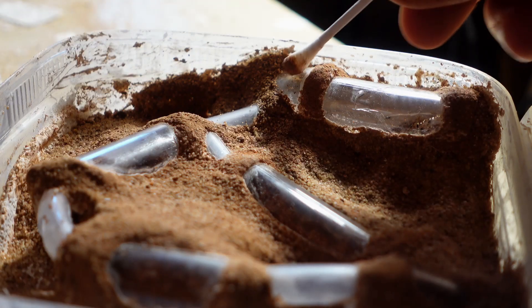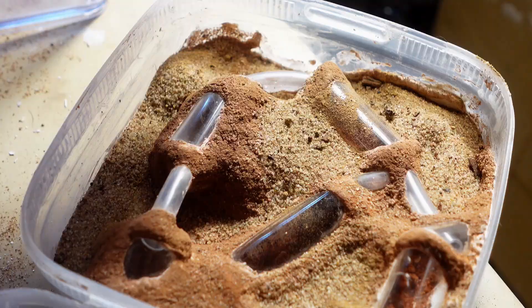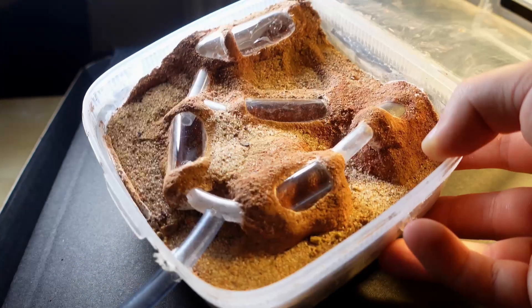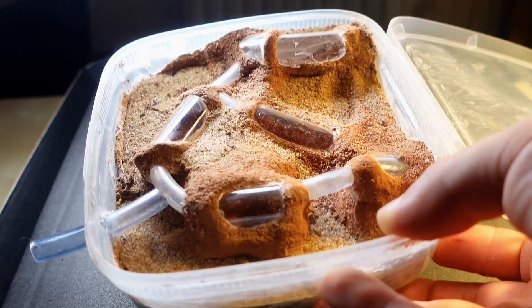At the end, I made a small entrance through which I will populate the insects. Just look how beautiful it looks — like a real Mars base. Now it's time to populate it with ant colonies.